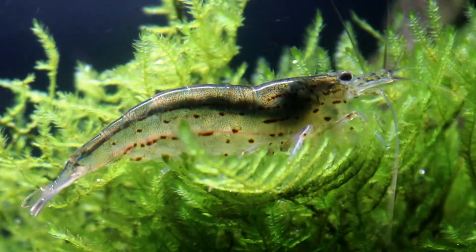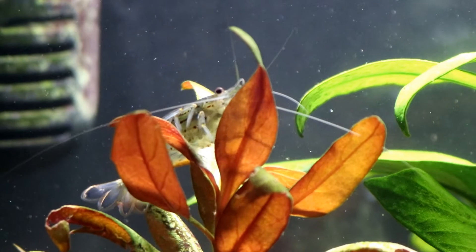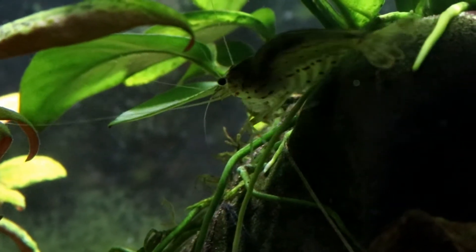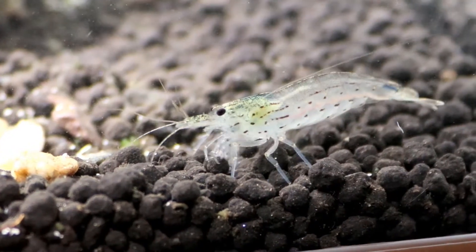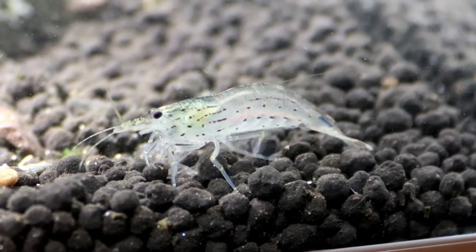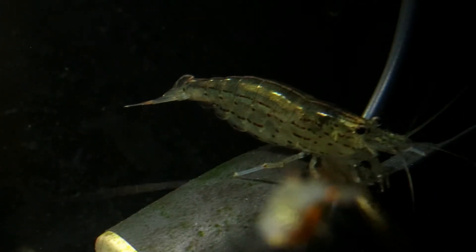Rather than their looks, Amano are mainly kept for their impressive algae devouring capability and they really do eat algae and tank debris pretty much non-stop. You'll always see them hopping from plants to driftwood to rocks, scouring away at them with their little pad-like feet and removing anything that's trying to grow there including the algae. And it's because of this that they've become one of the most popular variety of shrimp kept by aquarists.